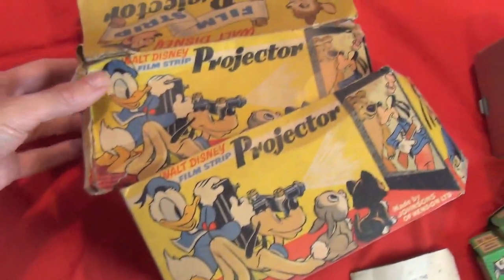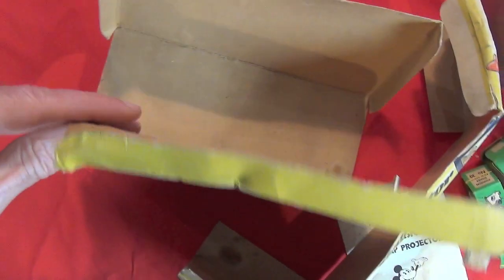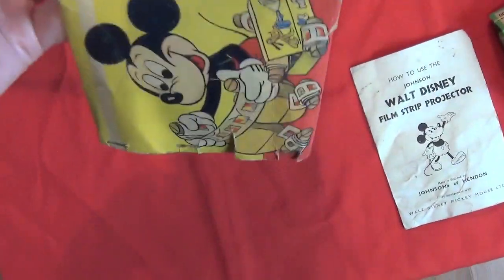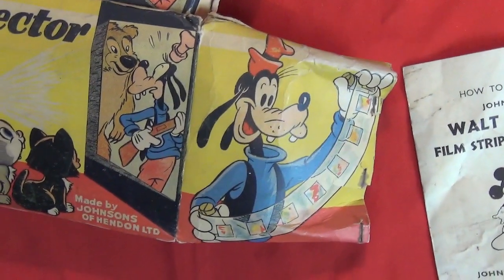The box is not in great shape, as you can see. It's fallen apart and it's crumpled. I think the best thing to do, first of all, is to flatten it out. It's a very decorative box.